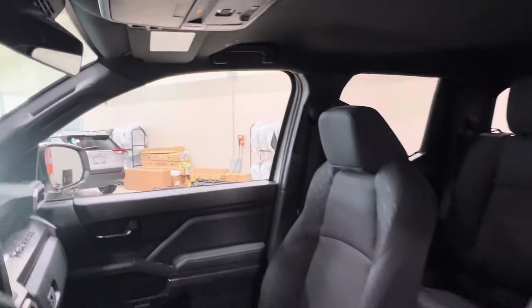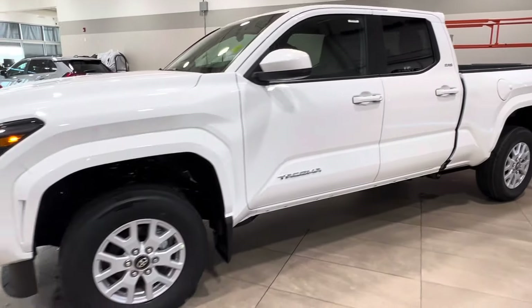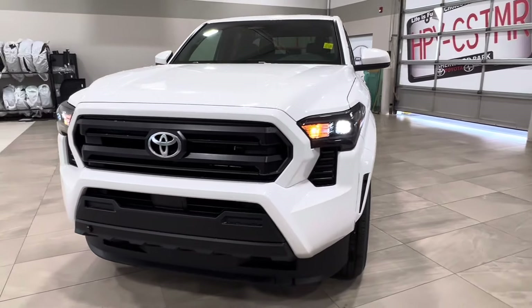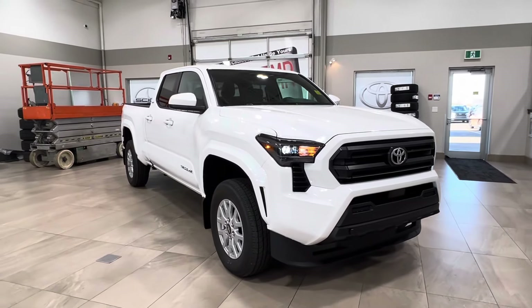Thanks for joining us on this whole video tour of this Toyota Tacoma SR5 in white. It is located here at Sherwood Park Toyota at 31 Audemars Road in Sherwood Park, Alberta. You can also reach us at 780-306-7703. And remember, life is full of choices — let us be yours.